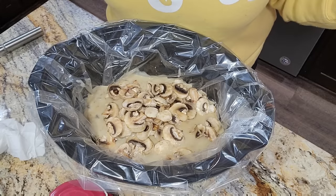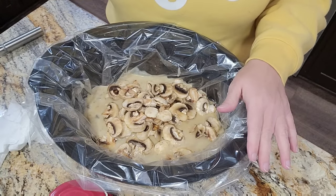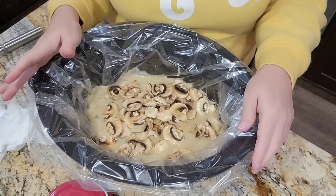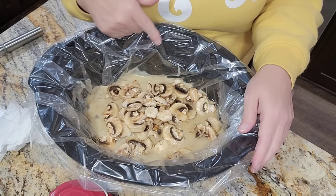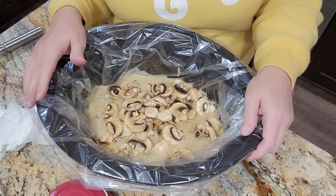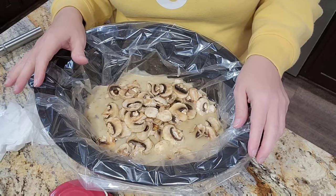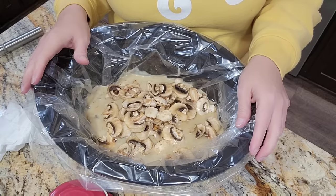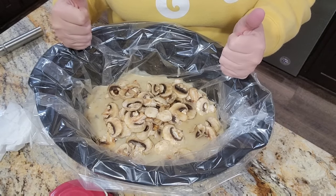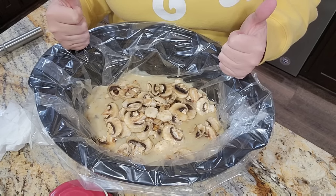Two cans of cream of mushroom — you can use cream of chicken if you don't like cream of mushroom. Some chicken broth, a pack of onion soup mix, and mushrooms are optional depending on if you like them. We happen to love mushrooms. But if you don't like mushrooms, leave them out, add onions, or whatever you want to add. I'm going to get it on low, and I'll see you back when we're ready to have supper. I'll probably serve this with some mashed potatoes or some rice and some green beans. The farm is calling!